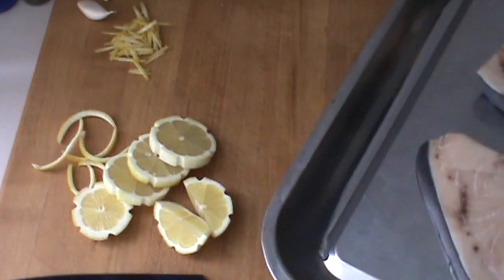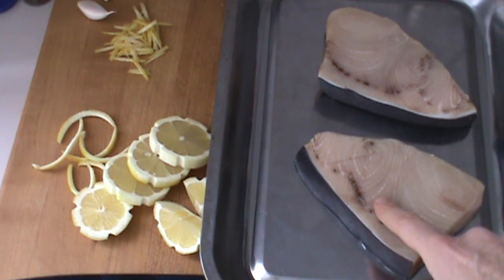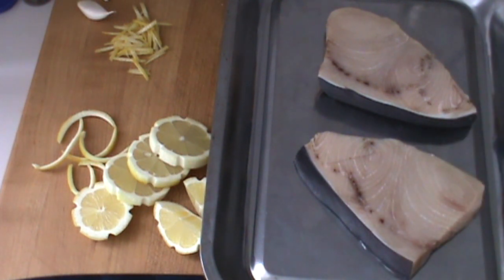So chefs, as you may know, only buy fish when it's super fresh. You have to touch it, you have to smell it, you have to check it out and know your source.